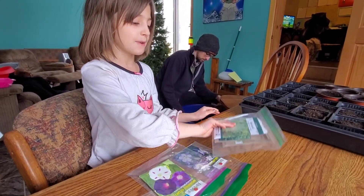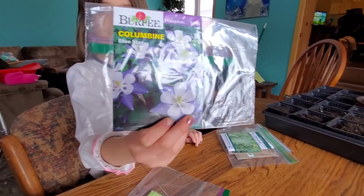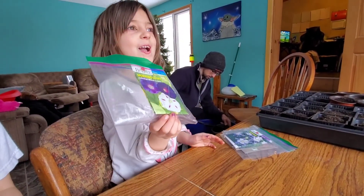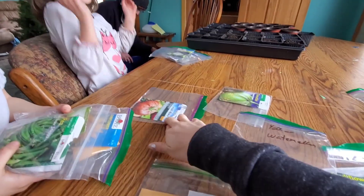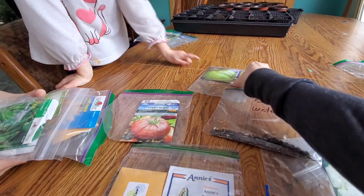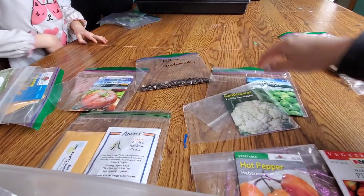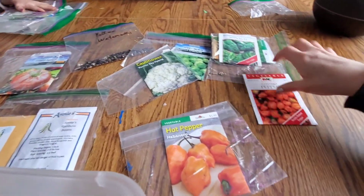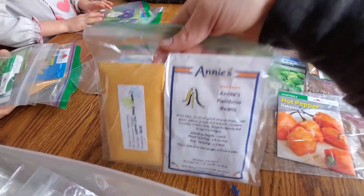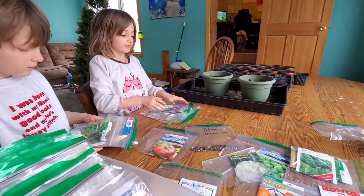Camille chose tomato, mustard, and a pretty flower. And then morning glories — we'll see if we can get those to grow. Looks like we have yellow watermelon, cauliflower, brussels sprouts, spinach. We'll try a couple peppers and some rainbow beans. We'll go ahead and start poking them in the holes and start planting.